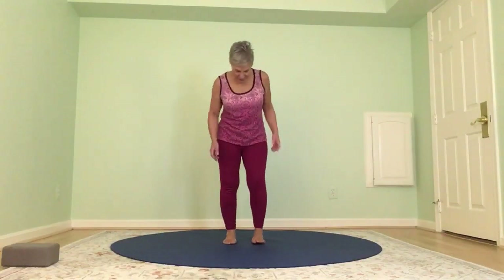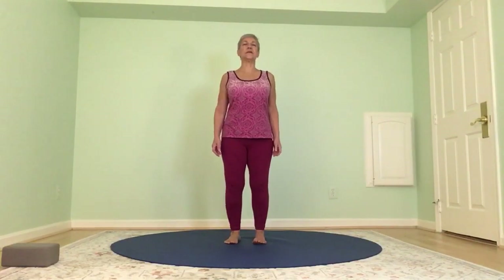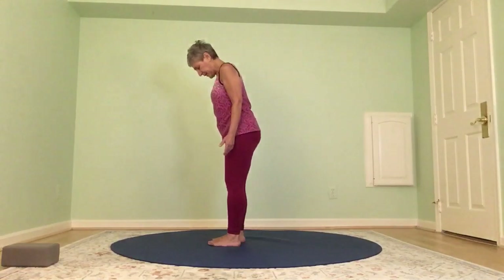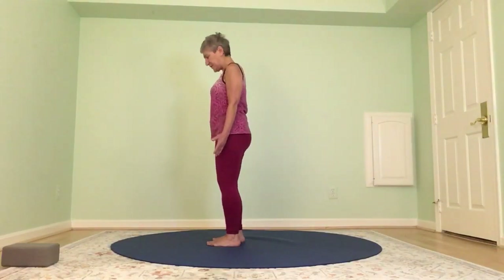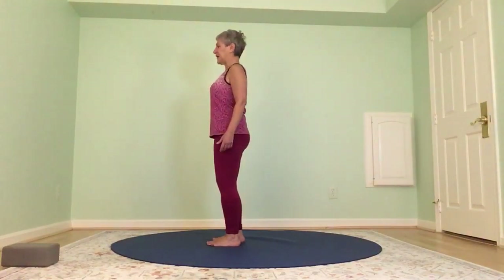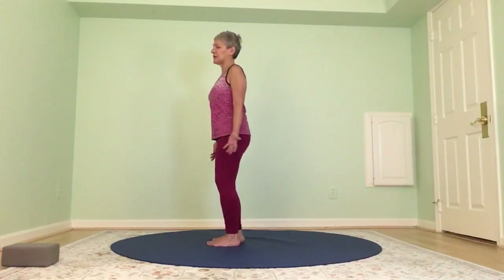Come to feet hip width distance apart and start finding Mountain Pose here. Let your breath start to smooth out and become aware of your posture. We want the feet — all four corners of the feet — grounded, hips over ankles, shoulders over hips, ears over shoulders, and palms face forward.